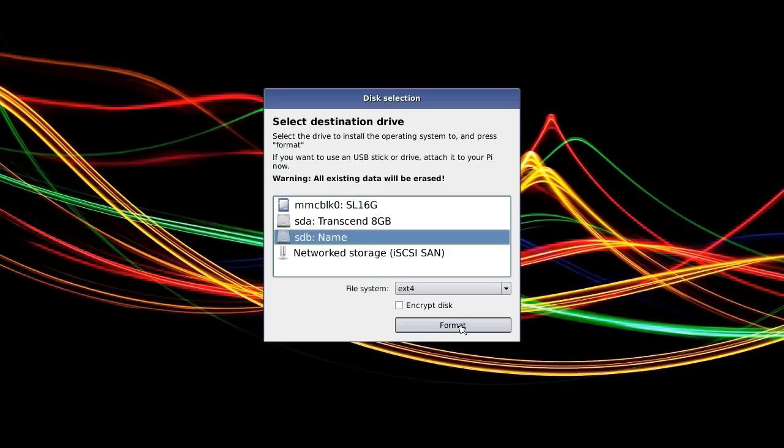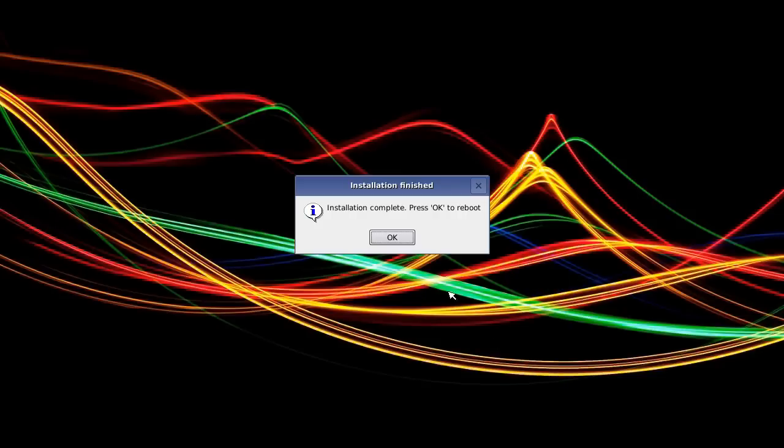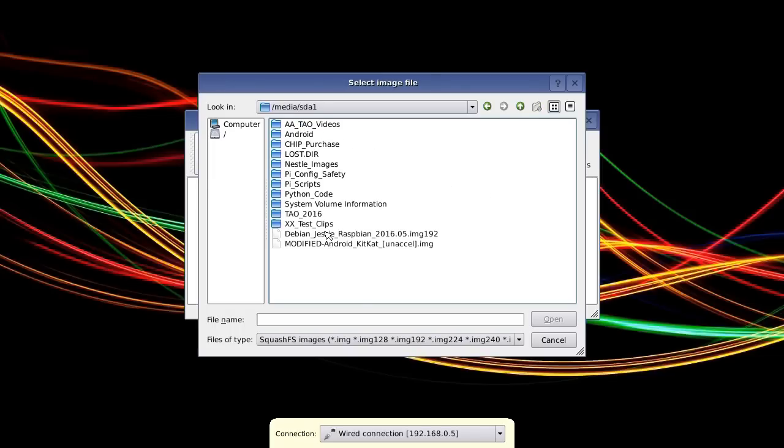Now I want to add an operating system, but I actually want to load one from an image I've already got saved to the USB drive, rather than downloading from the internet. So I'll cancel out of the current screen and reboot to come back again. I'm now going to do Add OS, click and hold, then Copy OS from USB stick. I think it's SDA1. And there's the Raspbian Jessie image which we had previously, which I saved to the USB drive. So we'll click Open.